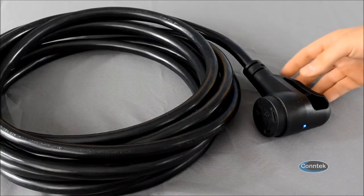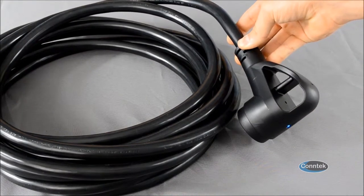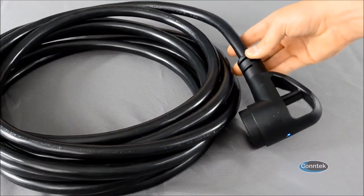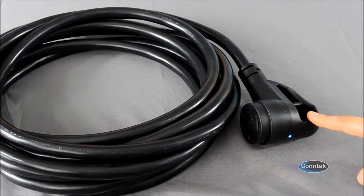The ErgoGrip series of RV power cords and adapters all come in a very sleek black design and feature a robust thick handle that is great for pulling out stuck-on cords. I also see people who will take bicycle locks and lock their cords to the pedestal so they're not stolen.